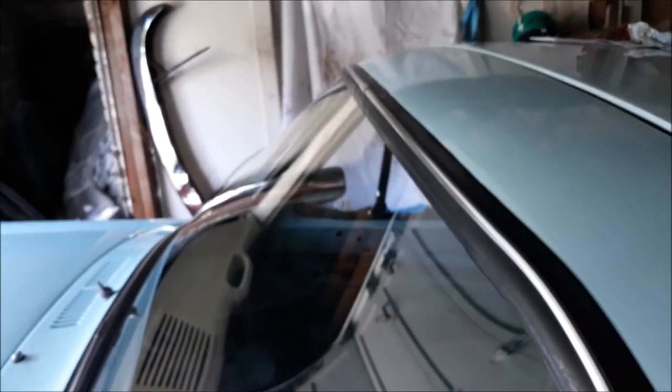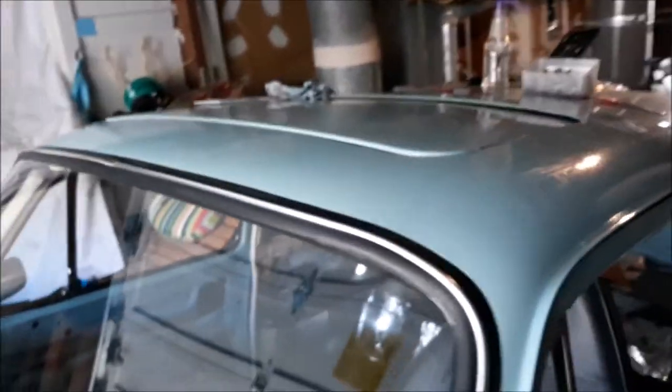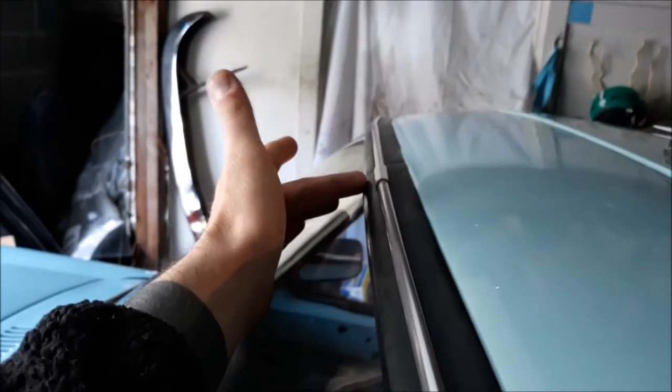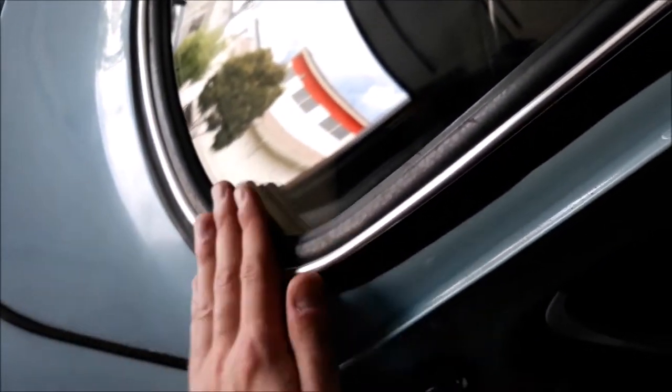This looks really good, I'm super happy with it. Unlike the one that came on the car originally — there was literally a gap there and the seal just stopped. No more gap. It's actually sealed up now and it looks pretty damn good.